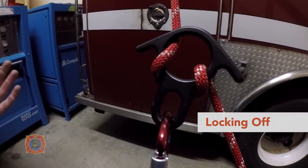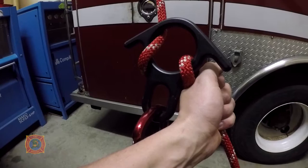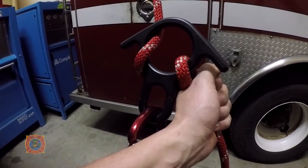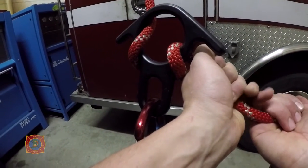To do the lock-off, first take the temporary brake hand — the left hand — and put it behind the eight on the brake side of the rope. Then take the brake hand and move it up, palm side up, so the two pinkies are touching.